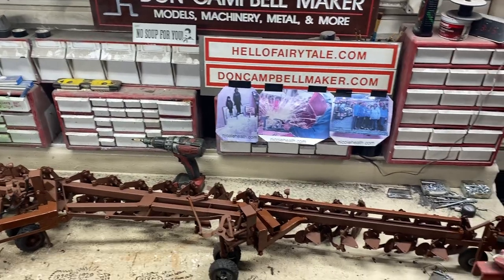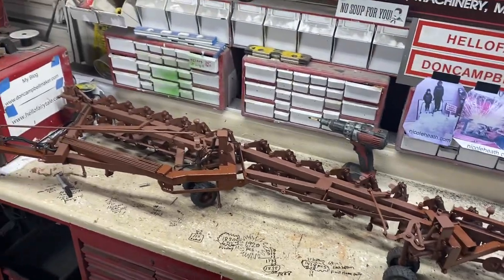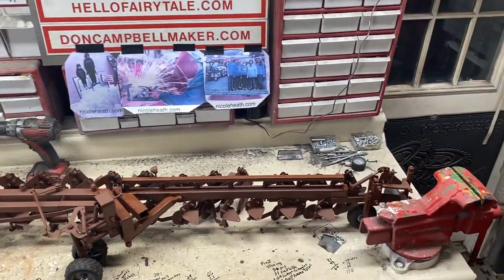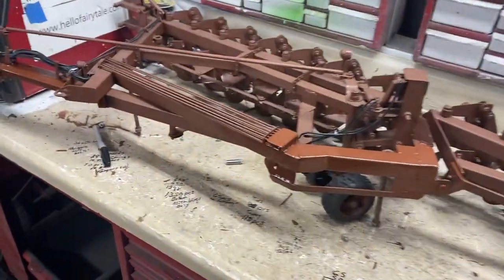Hi everybody, happy New Year's Eve! Hope you all have fun tonight and have a good time — just be careful and don't get in trouble. Today I got 30 more pieces made on the plow.